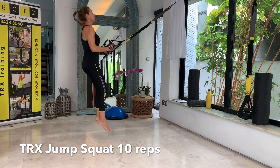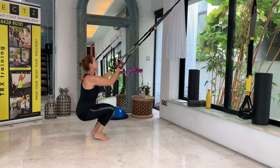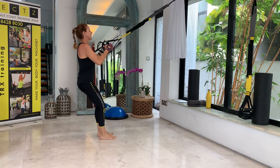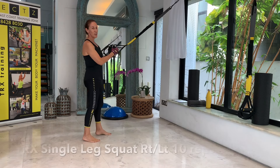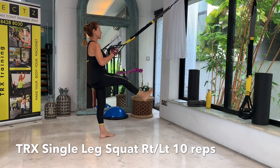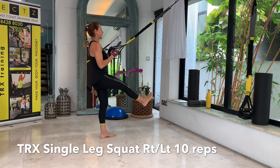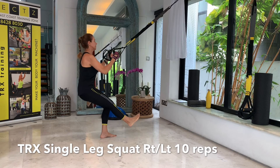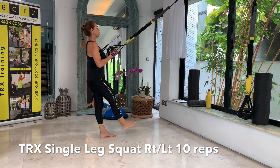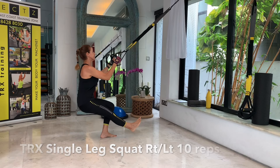We worked very hard — 20 repetitions in the first exercises, 10 in the last one. Have your straps at mid-length, face your anchor. We'll be starting with some jump squats — light jumps, hops in fact. Face your anchor, elbows underneath your shoulders, and be ready. Let's go: one, two, three, four, five, six, seven, eight, nine, and ten — and done.